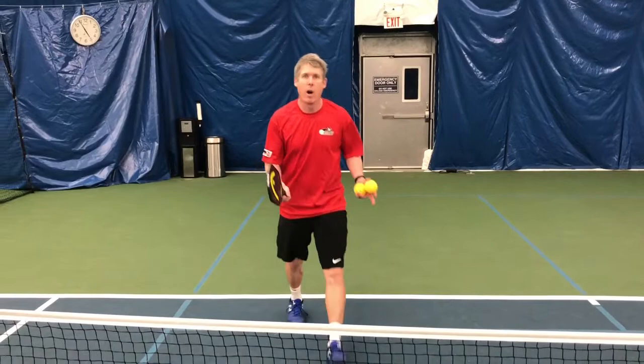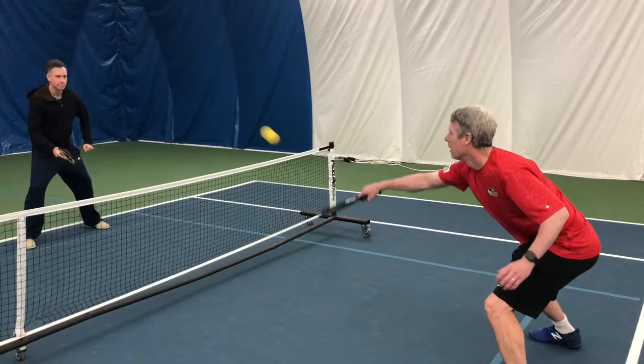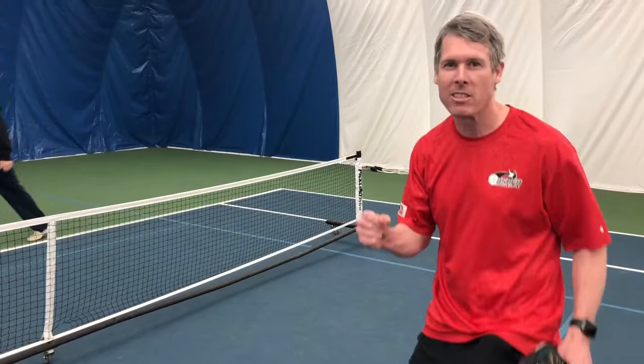Coach John and I are going to show you a real live dinking rally now. I'm going to see if I can keep the ball low and get him to pop the ball up. And that's how it goes — patience, patience until you get that high ball, and then it's go time.